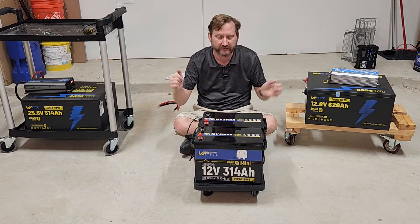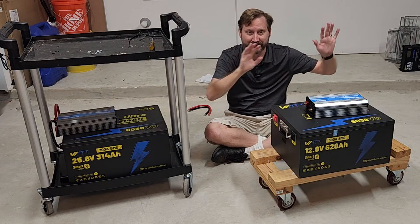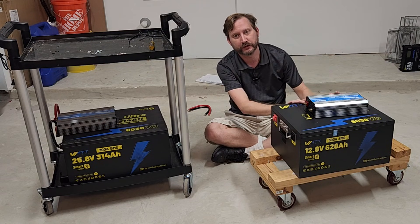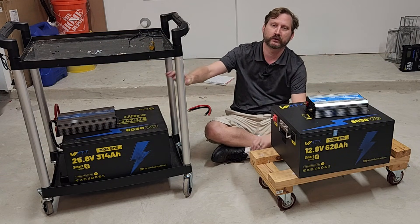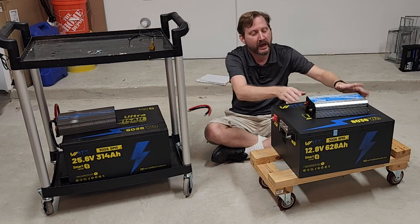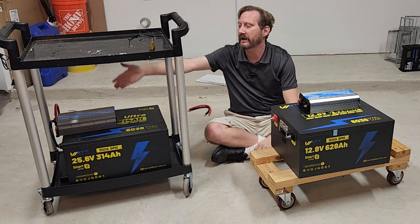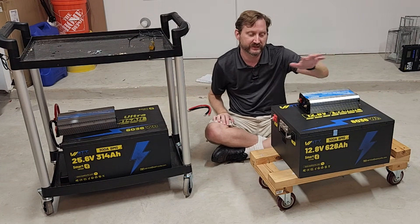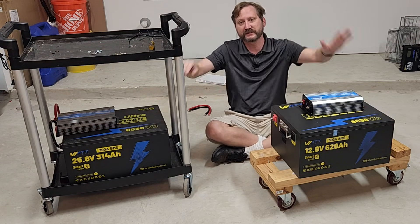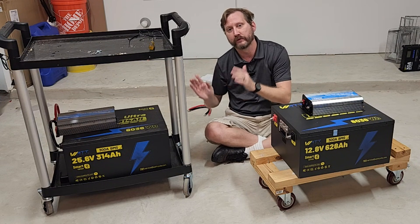Let's talk about 12 versus 24 volts. I really have two identical systems: 12 volts at 628 amp-hours and 24 volts at 314 amp-hours — exact same batteries, just wired differently. I have a 1,200-watt inverter on this one and a 1,200-watt inverter on this one. This is a 12-volt inverter, and this is a 24-volt inverter, both from Cannondale. So these systems are identical — why would you do one over the other?